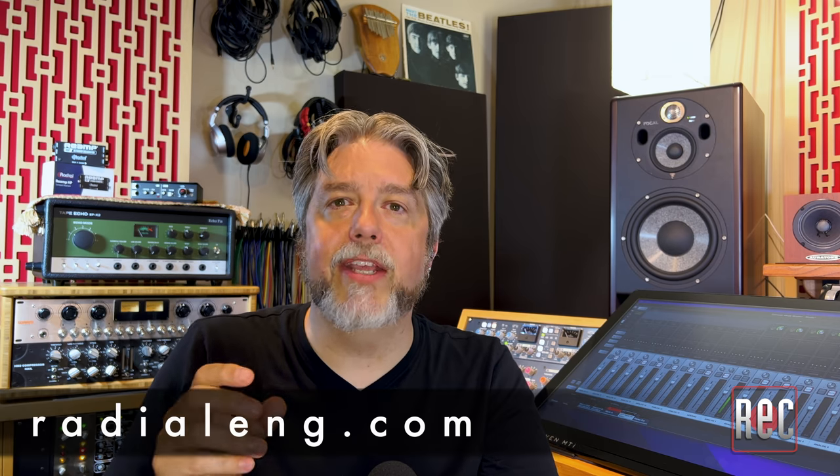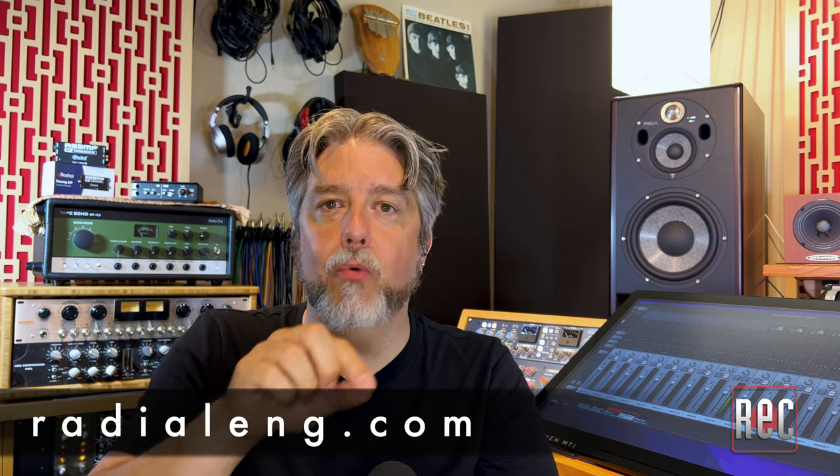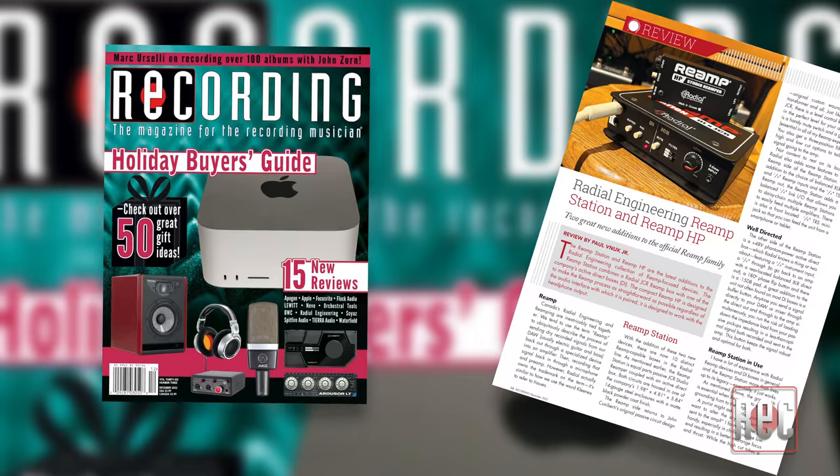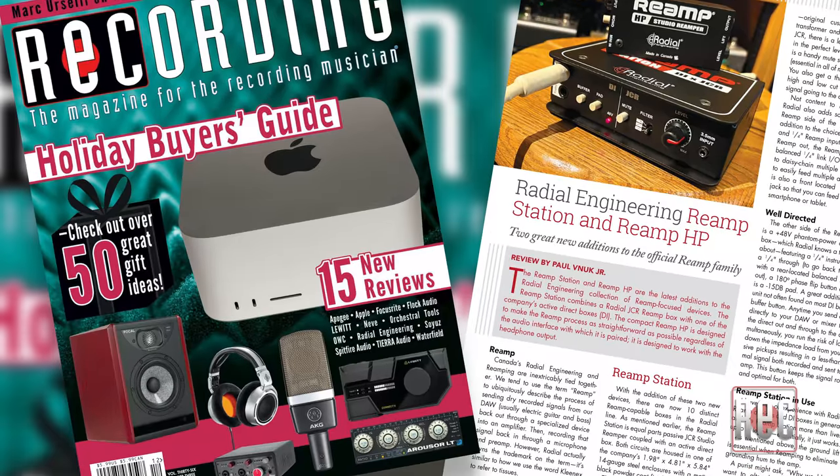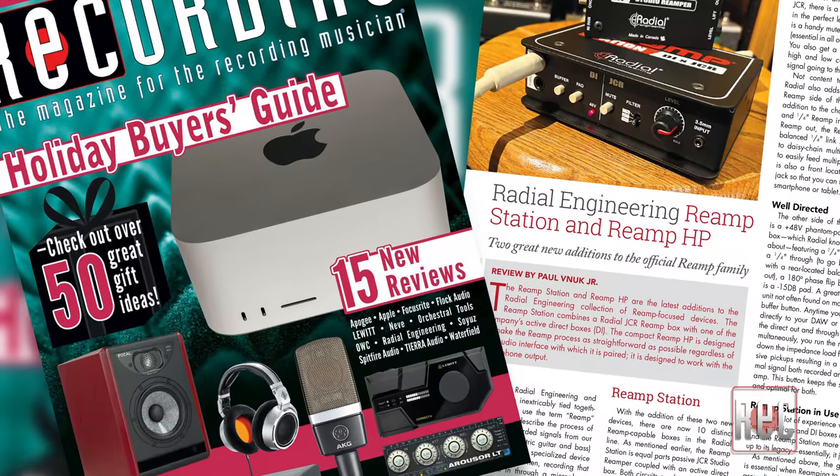To learn more about the Radial Re-amp Station, stop by radialeng.com. Also, check out my review alongside the Radial Re-amp HP in the December 2022 issue of Recording Magazine. If you enjoyed this video review, be sure to give us the thumbs up below, and subscribe to Recording's YouTube channel for additional video reviews, product comparisons, how-to videos, and more. Then stop by RecordingMag.com for the best in all things recording, where you can subscribe to our print publication, now in its 36th year. We'll see you soon.